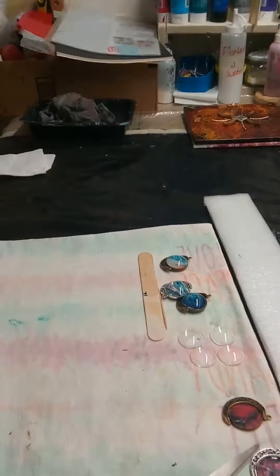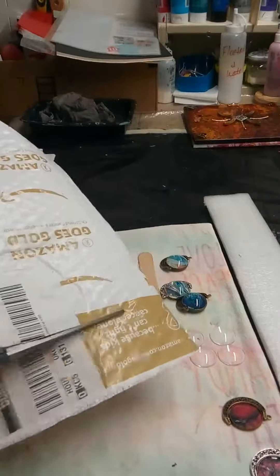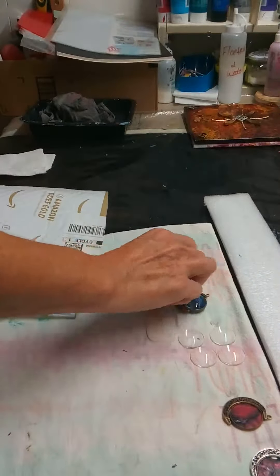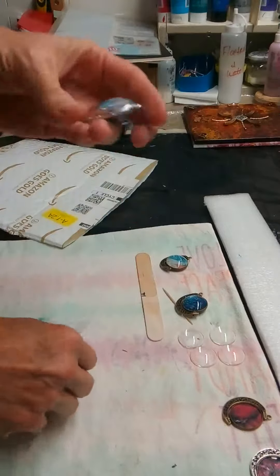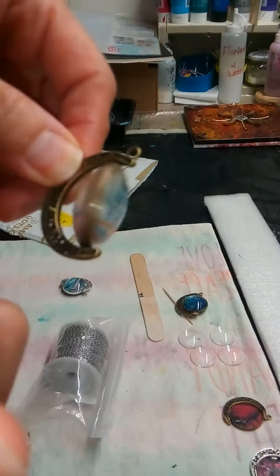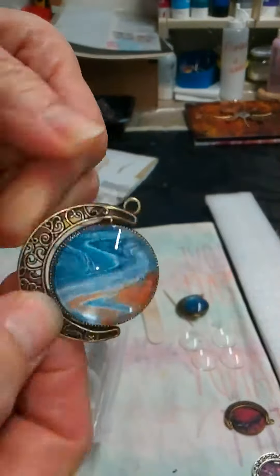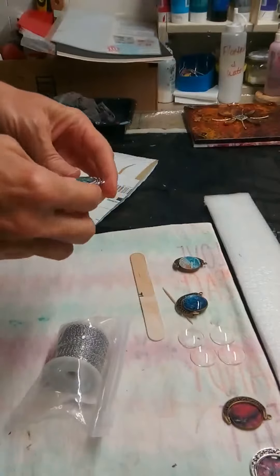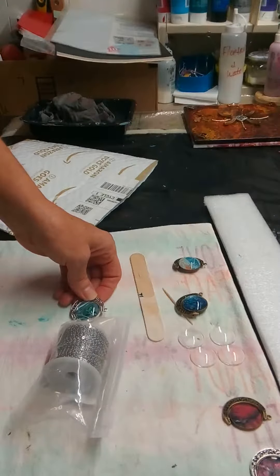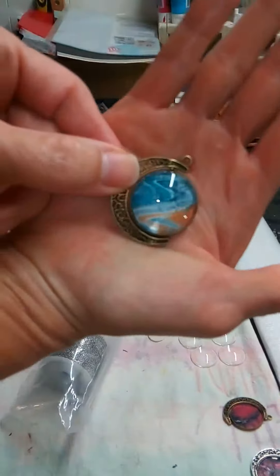Hey y'all, I got a package in from Amazon and I thought I'd share while I open it. It should be the chain for these silver necklaces. I've got a few cords I was using for other necklaces but they're only 18 inches, and these are heavy — they require something a little more sturdy, so I got some chain from Amazon.